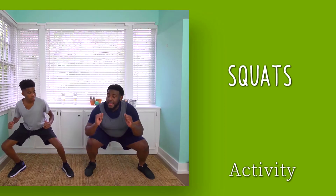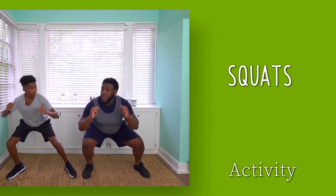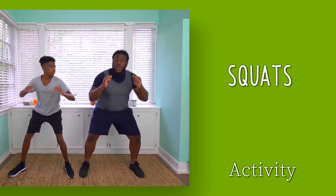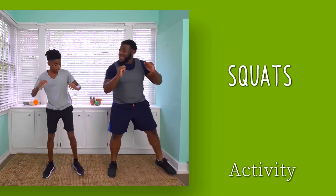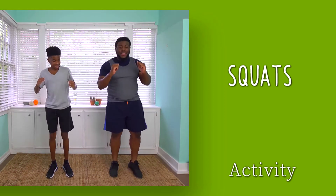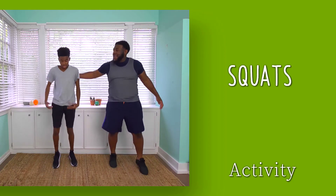Let's add larger muscle groups with some squats. Alternate side to side. Try to keep the knee placement behind the toes to protect the knee, and squat deeper to add intensity.